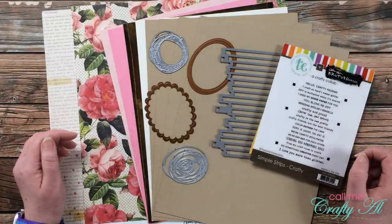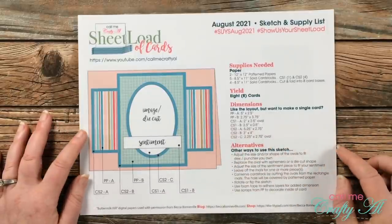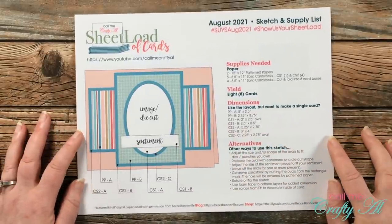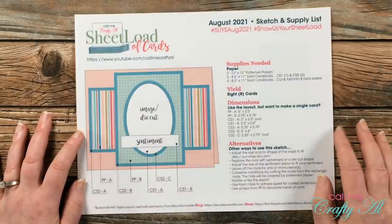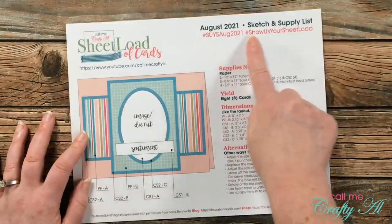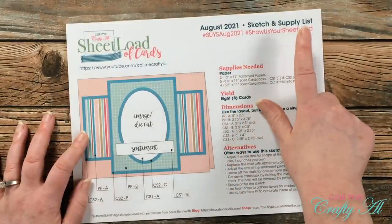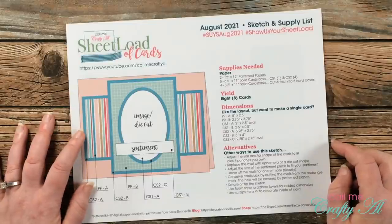Let's go ahead and take a look at this month's sheet load. Here's a look at the sketch and printable for August 2021. If you are going to share any creations here on YouTube or over on Instagram, I would love for you to include the hashtags that are at the top of the printable so I can find those and see what you're creating.